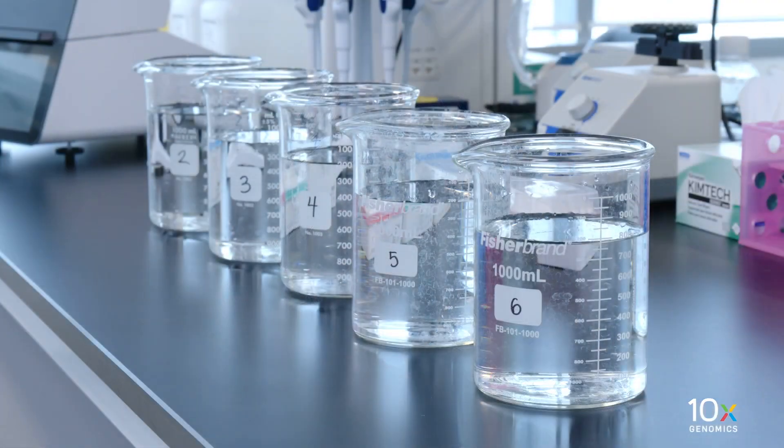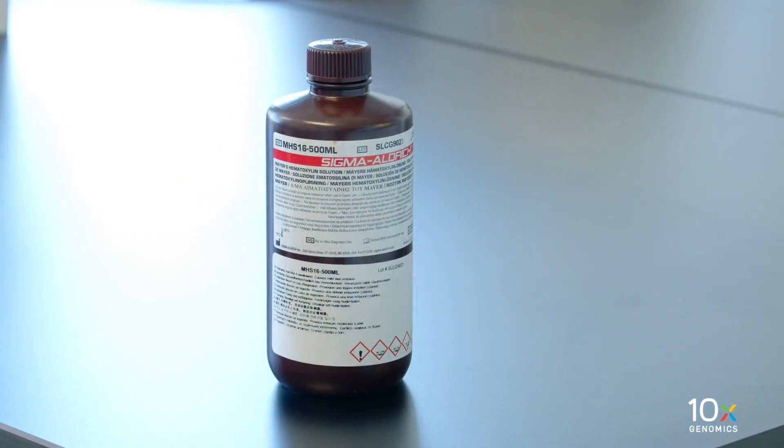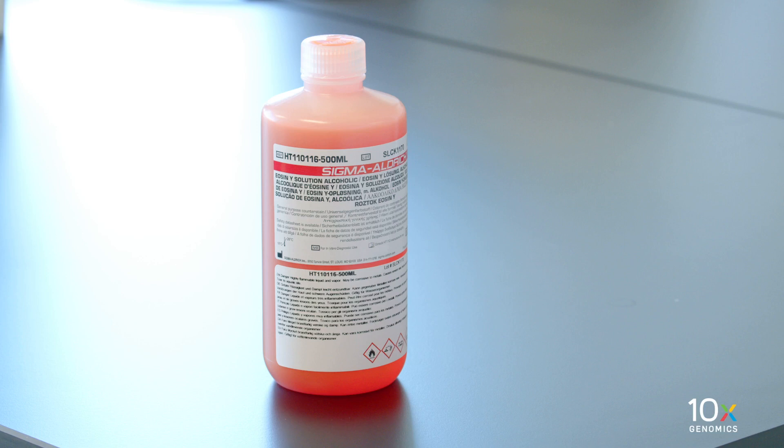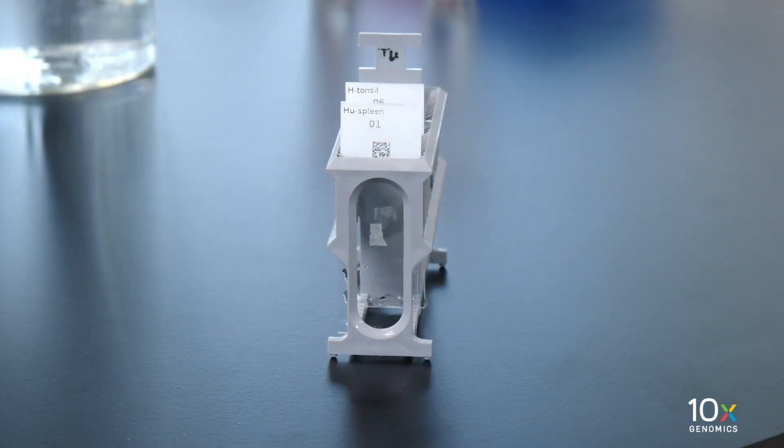We have completed tissue deparaffinization. Now we will stain the tissue. First, we dispense 800 milliliters of MilliQ water into beakers labeled 2 through 6. The dispensed volume in each beaker can be used for two slides. We have hematoxylin, bluing buffer, and alcoholic eosin solution. Finally, we have our slides with the deparaffinized tissue.